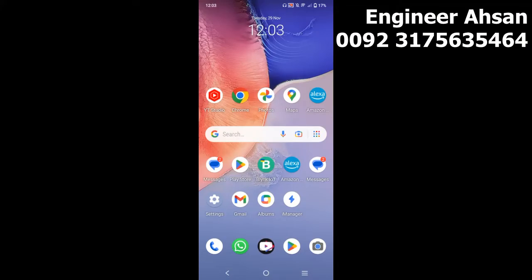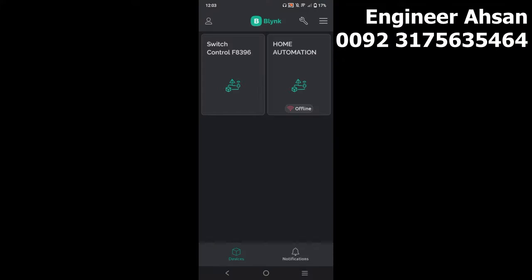Let's go to the Blynk app. This is Blynk IoT — you can see it in the center of the screen. You can install it from the Google Play Store. The Blynk IoT application has been opened.